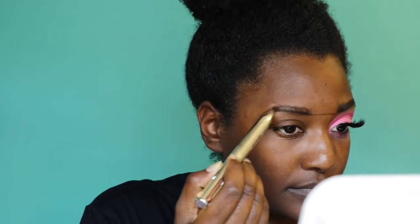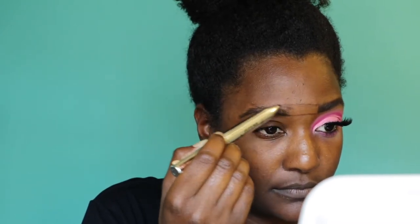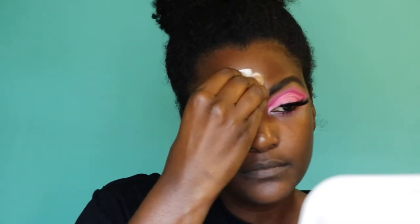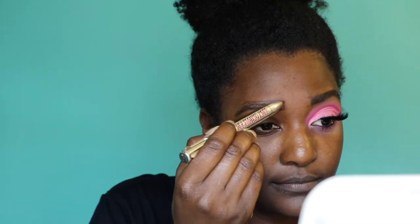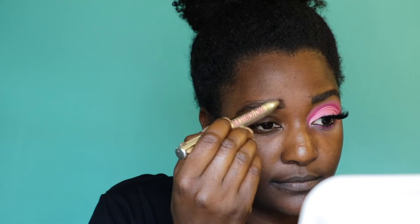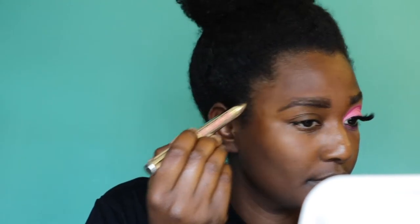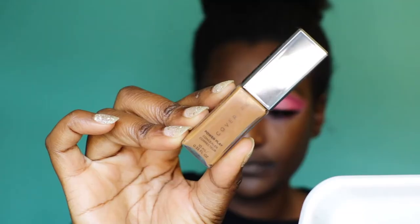I drew a line from the bottom of one eyebrow to the other just to make them even, then did the same to the top, and drew them on again. After I drew them on again I realized it was still wrong, so I wiped it all off again. By this point I was about to wipe all the makeup off my face — I was so irritated. But I redid it and cut all that footage. Here I'm just going ahead and setting my eyebrows with Gimme Brow.